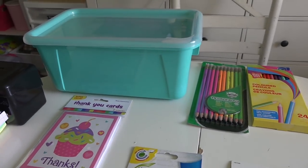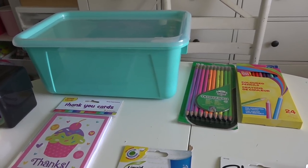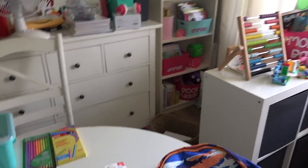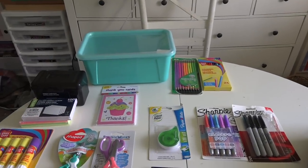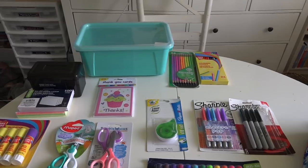I got this little blue bin from Walmart with a lid. We are using a lot of blue in our homeschool, and it was the only one they had, so I threw it in the cart — one can never have enough bins!